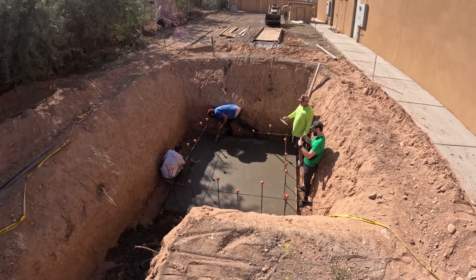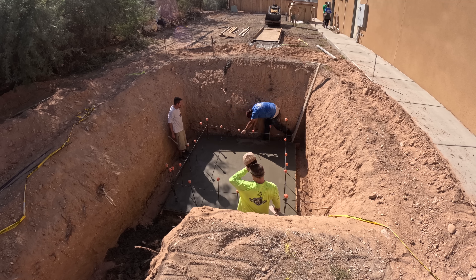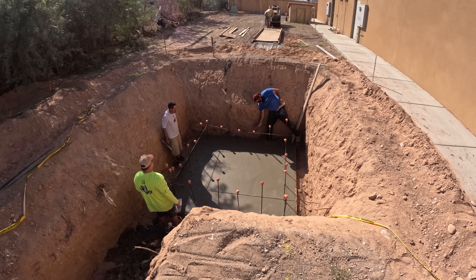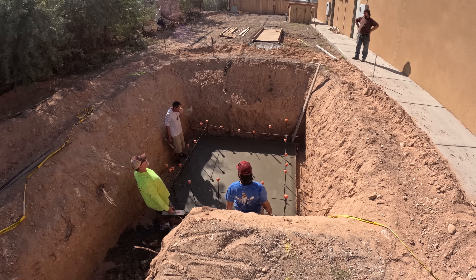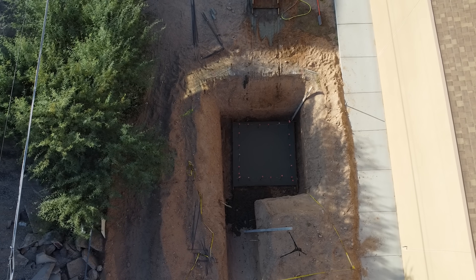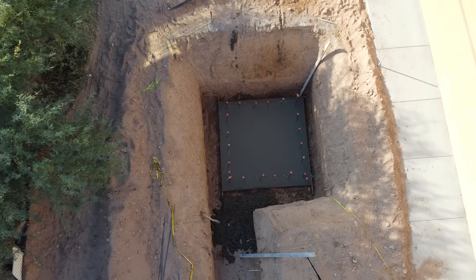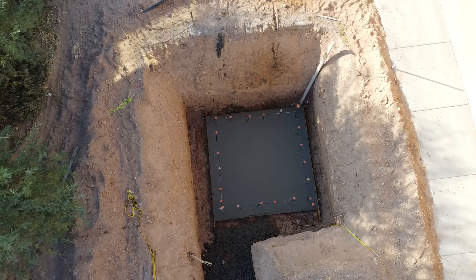I'm using 5/16 Tapcons — that'll just be down at the bottom outside of plywood. Then I'm going to come up one foot for my first set of whaler, then every 16 inches after that. Also at the very top I'll have one board right at the top of the plywood so I can go across with some spreaders or lay ramps and stuff on it to get over the ditch to pour the concrete.